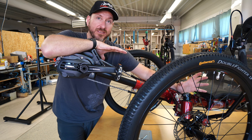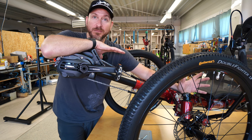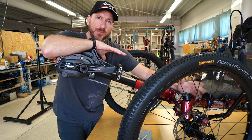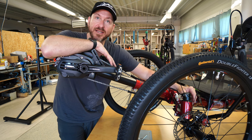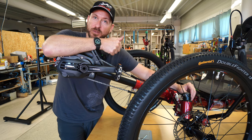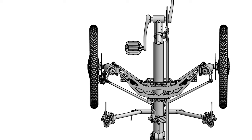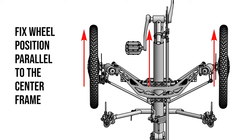Most of the time you need to check tracking after some sort of violent encounter, either with the road or maybe somebody else on the road. But tracking is also something that should be done about every six months as part of routine maintenance, just to make sure everything is good. AZUB recommends a proper tracking where the front distance between the rims of the two front wheels is two millimeters less than the distance between the two rims along the backside.